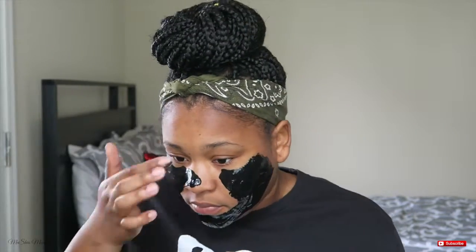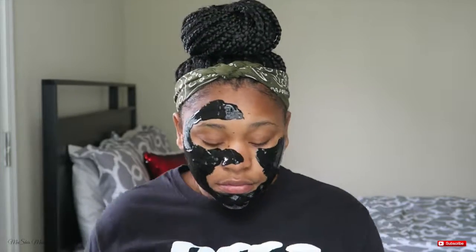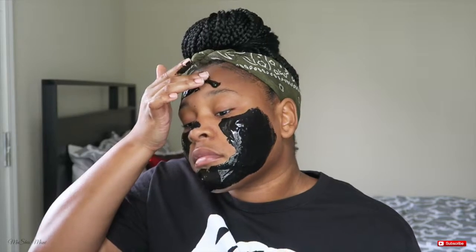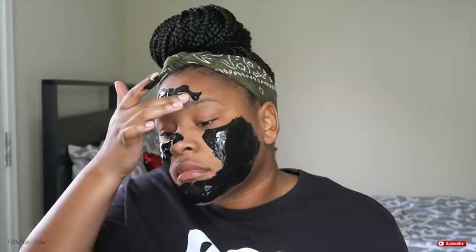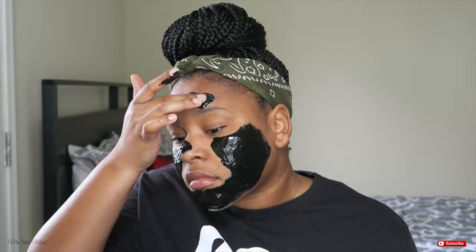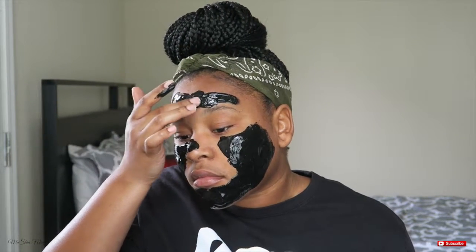Just something to keep in mind — the more you grab, it's going to run a little faster off of your fingertips. It was this moment that I knew I messed up, right when it got on the very tip of my eyebrow. I just went ahead and smoothed it out very quickly over my forehead to make sure it didn't run down any further.